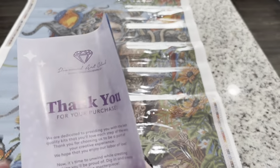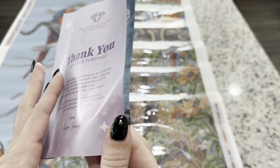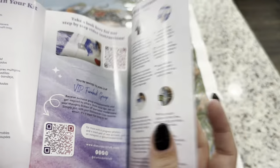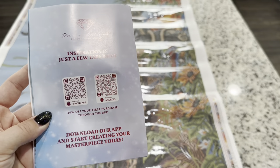Down here you have your warranty — if you have any issues with the canvas, the glue, or the diamonds, you can contact them. There's a lifetime warranty. You're also going to get a thank you booklet with a message from the owner and founder, a QR code to a video on how to diamond paint, as well as access to the VIP Facebook group, another coupon code, and a coupon code for the app.